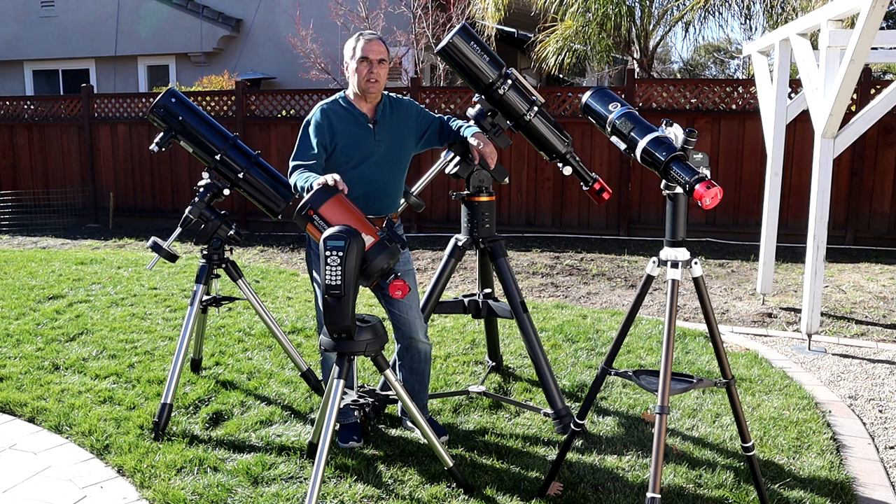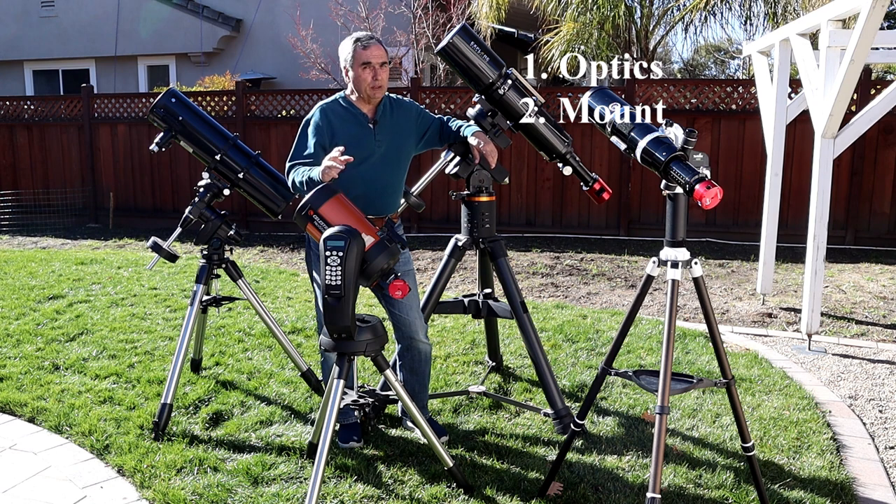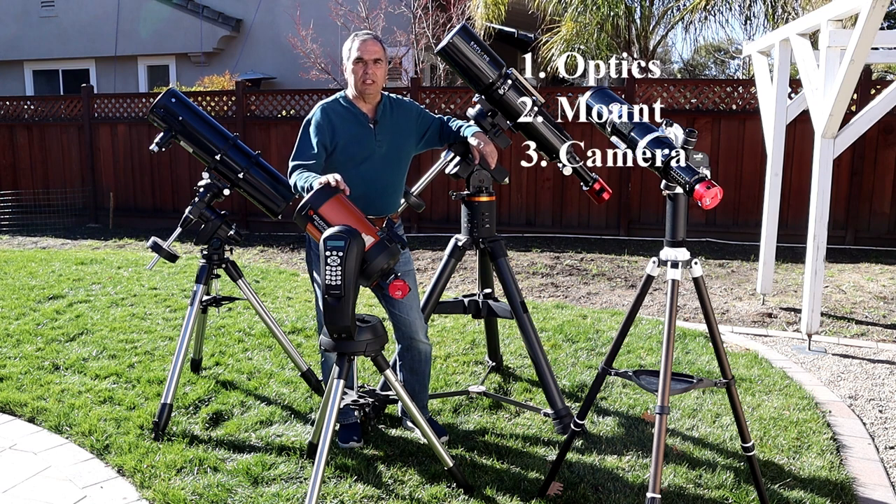Number one, optics, to collect the light from the deep sky objects we want to view. Two, a mount, to keep the optics on that target for the duration of our observation. Three, a camera, which will take the photons of light collected by the optics and transform them into electronic bits of data.